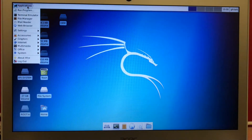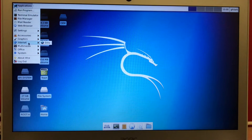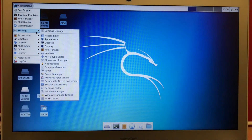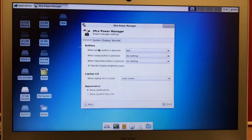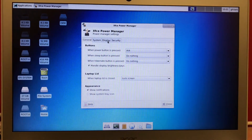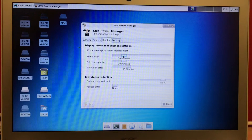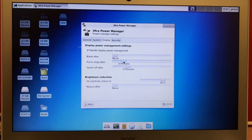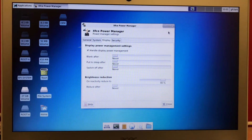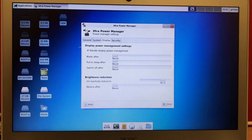So now what we would do is go to Settings → Power Manager and configure the settings to never shut down. Well, it's up to you, but that's my habit.